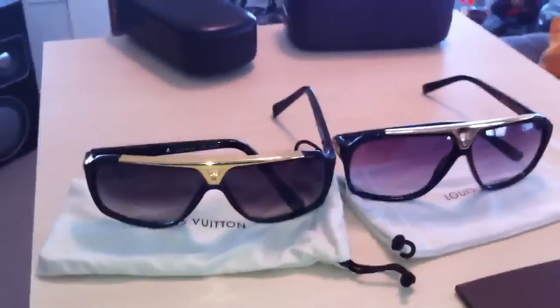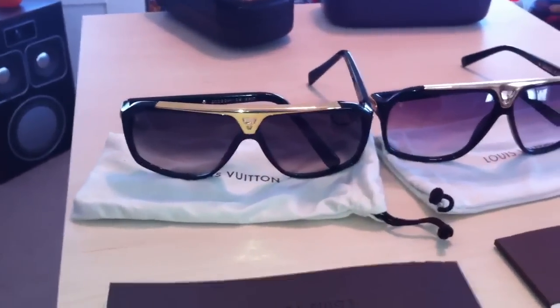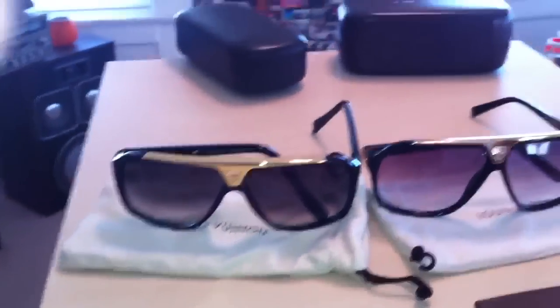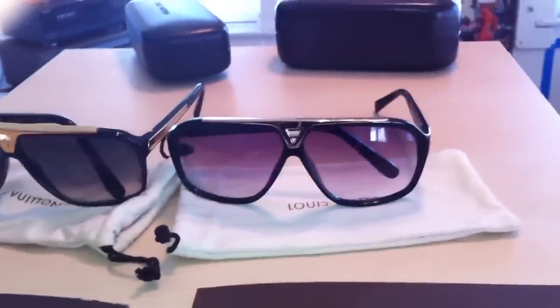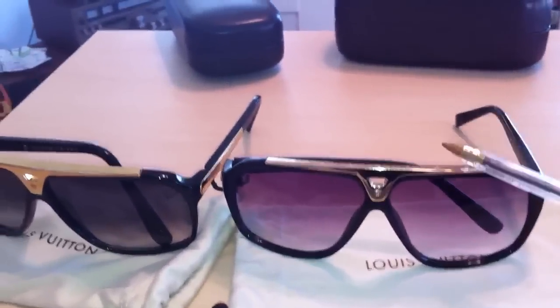Hey, what's up everybody. I decided to make this video to give you a quick reference on how to authenticate Louis Vuitton Evidence sunglasses. What we have here is a pair of fake ones and a pair of authentic ones.